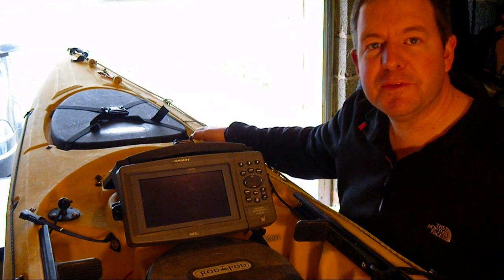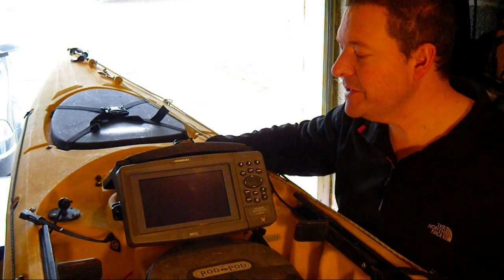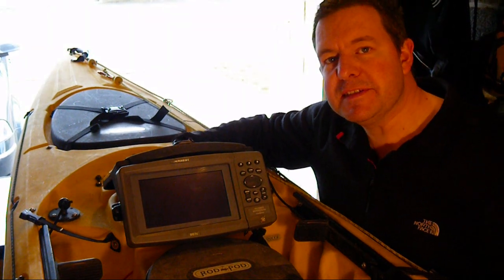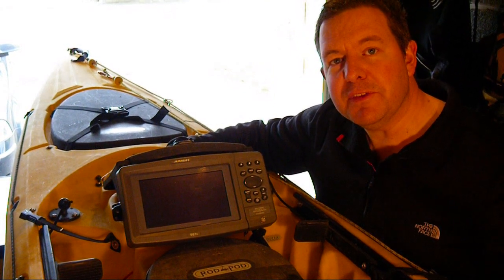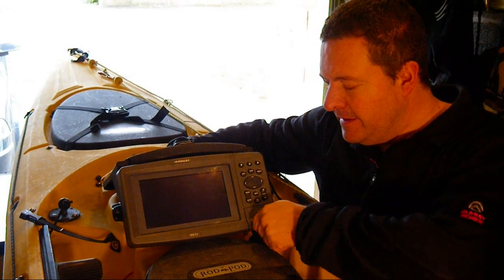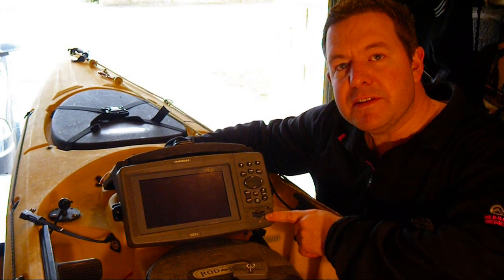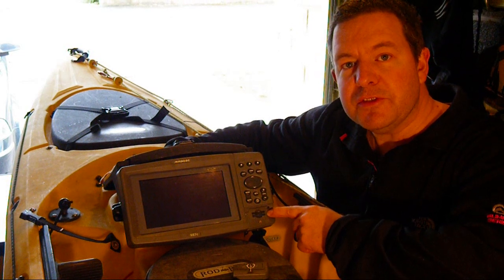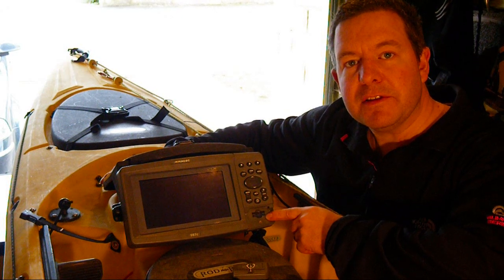This is my Ocean Kayak Trident 15, but it's been pimped up with the addition of a new side imaging sonar from Hummingbird. This unit allows me to scan 200 feet either side of the kayak and build up a 3D picture of the seabed as I'm paddling along. It has two card slots: one for the navigation data so I can view the nautical charts, and one to record all of the footage, which I can then view at home using some really clever software.